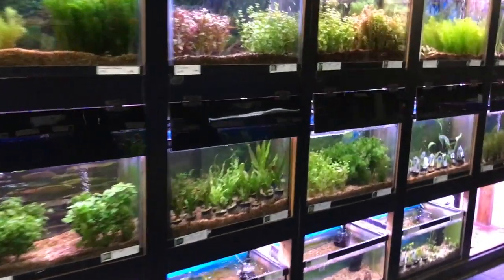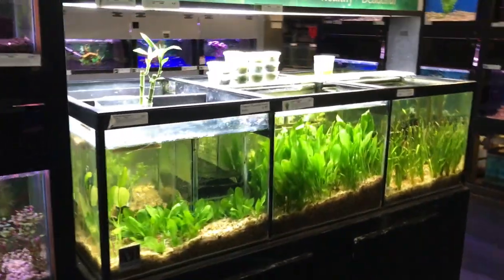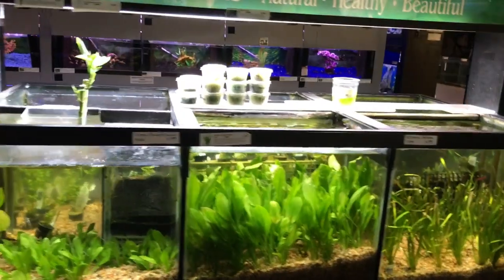And if you're more of a live plant person, this whole aisle is live plants, and the other side as well.